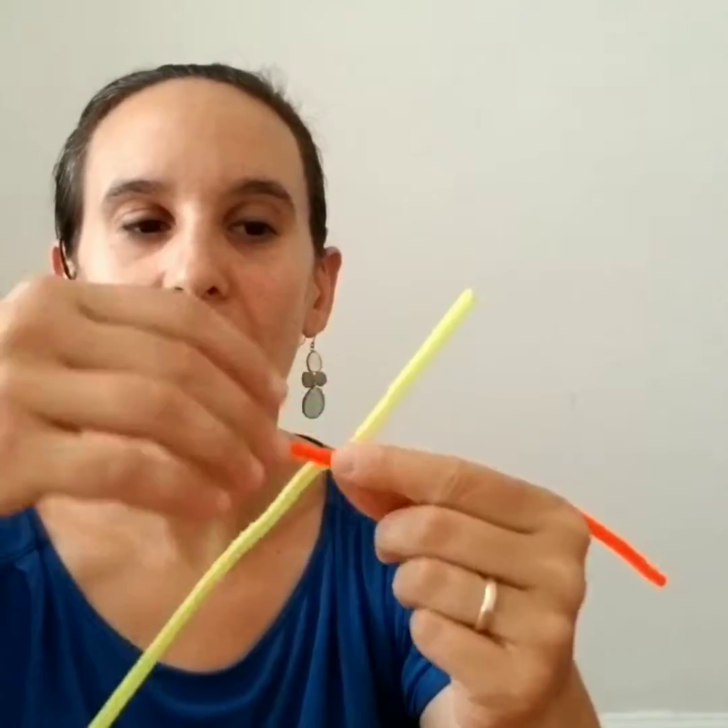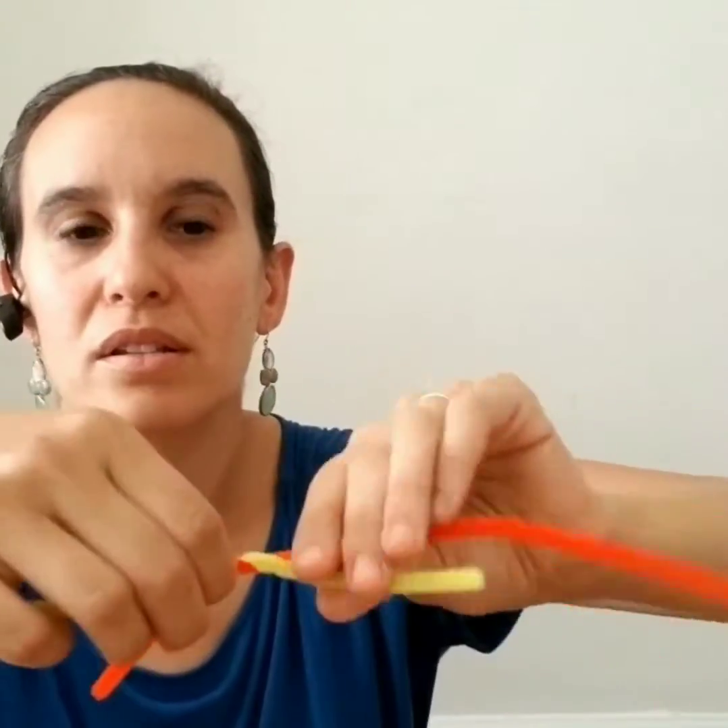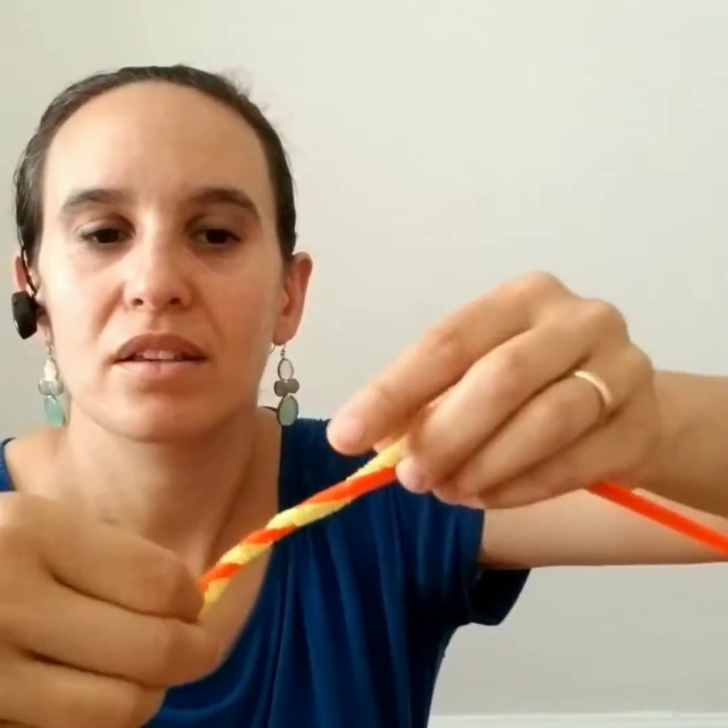Now I'm going to overlap the orange and yellow pipe cleaners about two or three inches, make an X, and twist the loose ends so that I end up with one really long pipe cleaner for the arms.